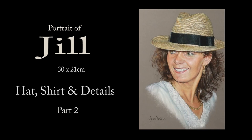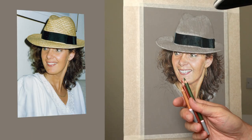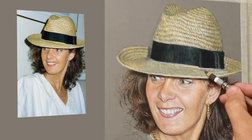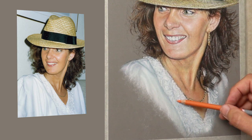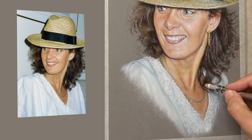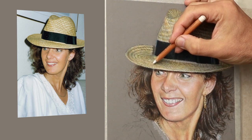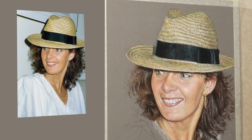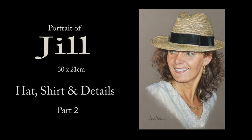Hi there, thank you so much for clicking the thumbnail and being interested in my work. In this video I share with you my techniques and tips on how I created the hat, the shirt and put the final details on this portrait. Be sure to watch it right through till the end because here and there I'll be slowing things down in real time so I can take a closer look. So let's dive in and take a look.